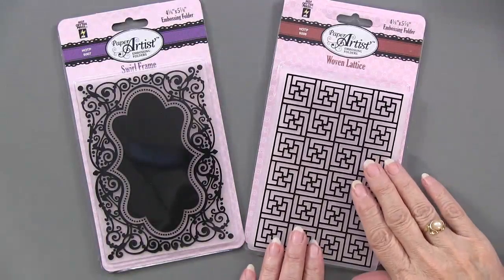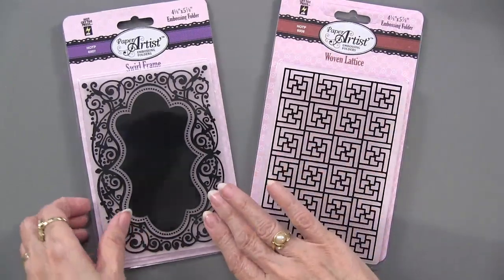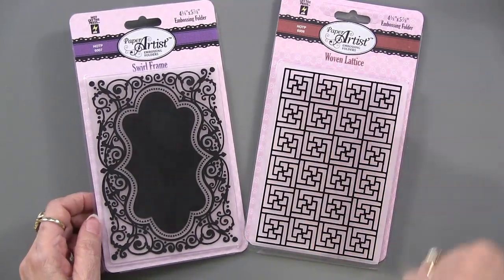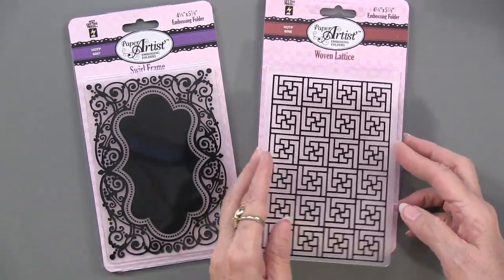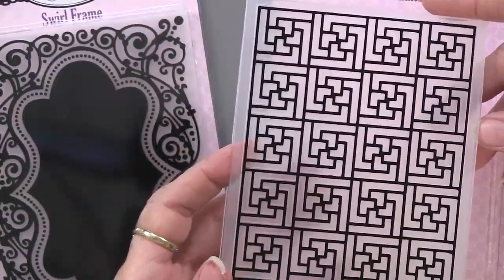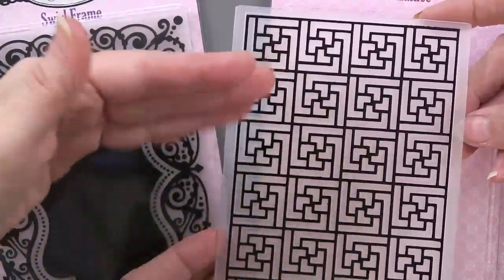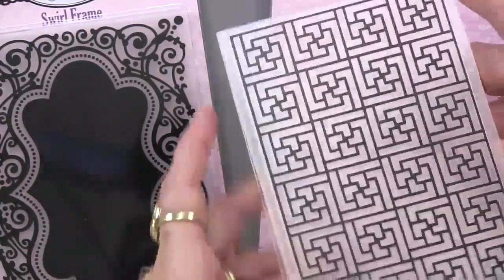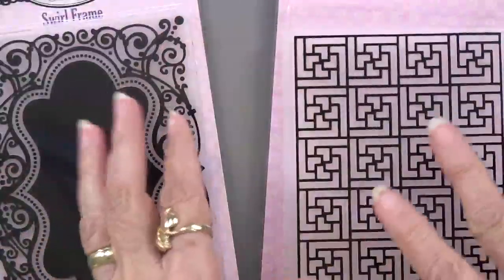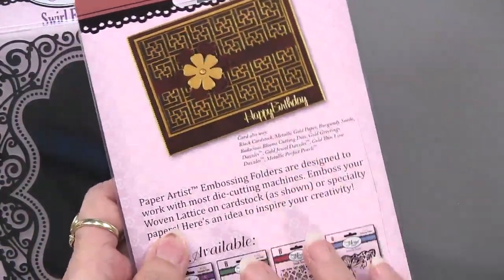Here they are. We have the woven lattice — this is what I would consider a background embossing folder. And then we have the swirl frame, which I would consider a frame, great for creating a focal point. Because they're Hot Off The Press, the design is silk screened on top, which makes it easy to identify the folder and tells you which side is the embossed side. The raised side is the non-silk screen side. These folders come with an idea sheet, and we're going to show you more ideas too.